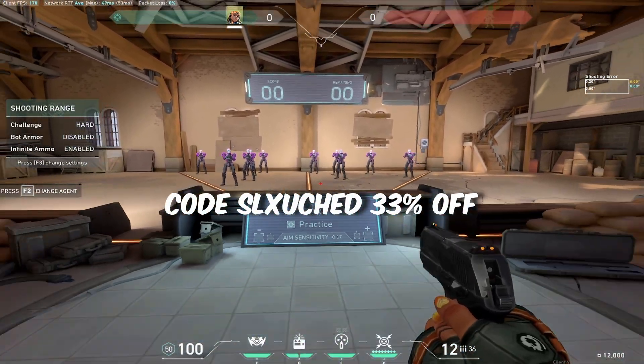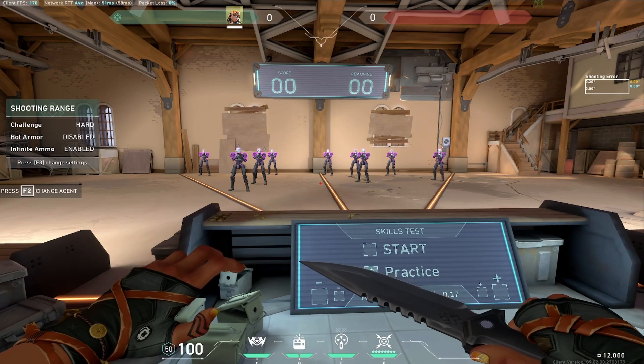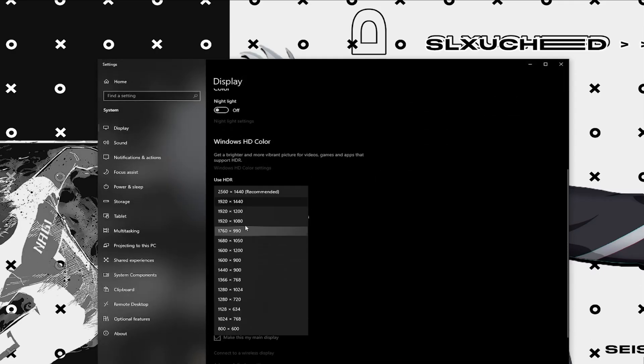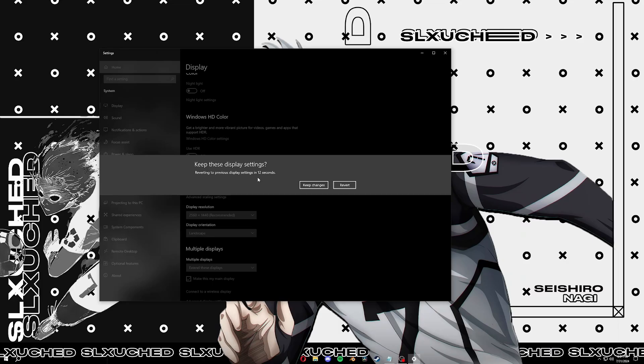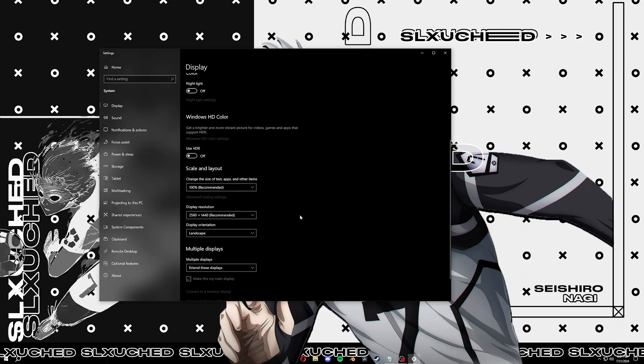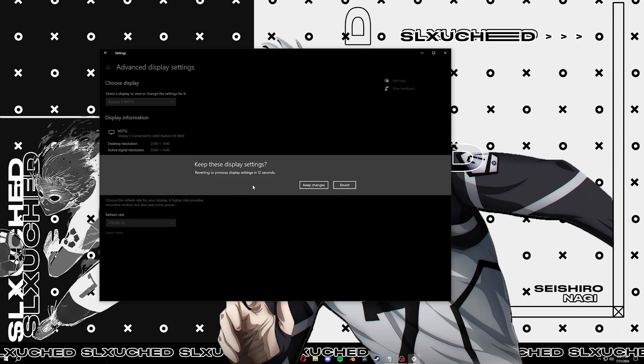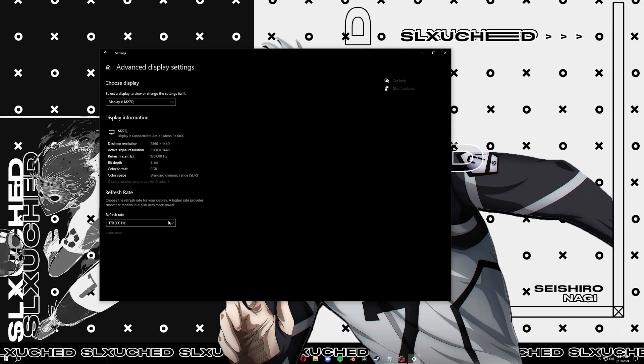When you're done playing Valorant, close your game and change your Windows resolution back to normal — for me that's 2560 by 1440. Whenever you launch Valorant next time, it will automatically change to the stretched resolution for you. I haven't confirmed if you have to change your refresh rate every time, but it's worth checking — you'll notice if it drops to 60Hz. I've been using WinXP for the longest time until I saw this new method on Twitter.